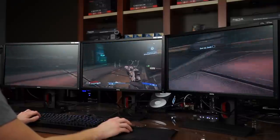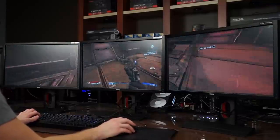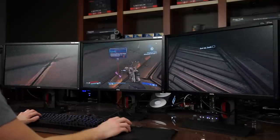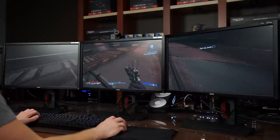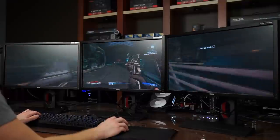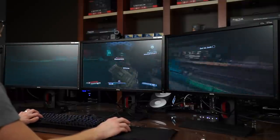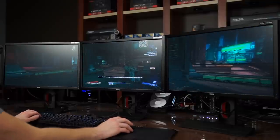Combined with BenQ's ultra low motion blur mode, everyone in the studio agreed the games felt smoother compared to 60 Hz monitors even when dipping below 60 fps. That's another cool thing about G-Sync — if you don't see the stuttering or the lag, 48 fps actually feels a lot better than you would expect.